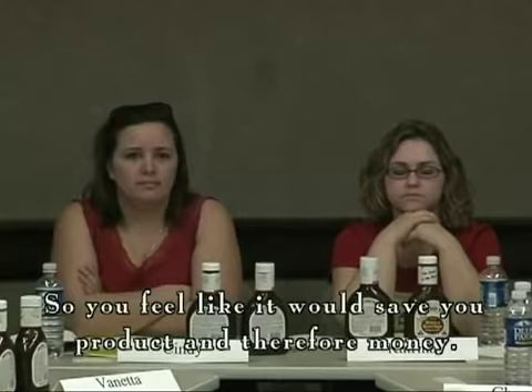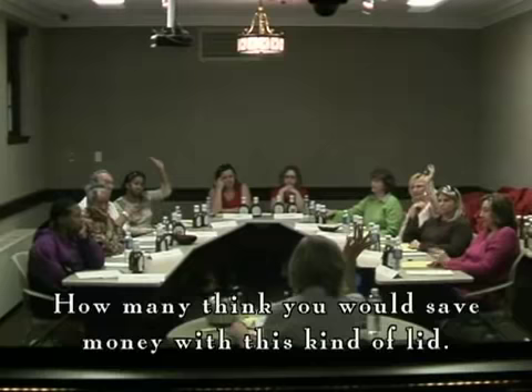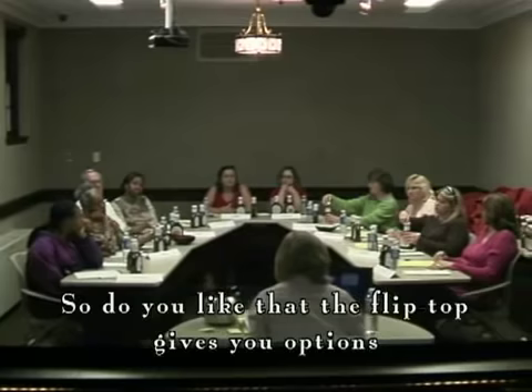Okay, so you feel like it would save you a product and therefore money. How many of you think it would save money with this kind of a lid? Raise your hands. Seven of you. So do you like that the flip top gives you options as far as spending a little bit or a lot?